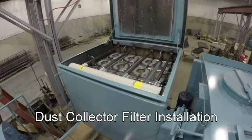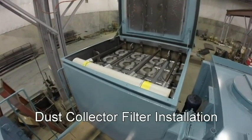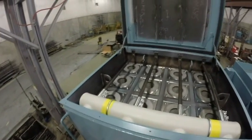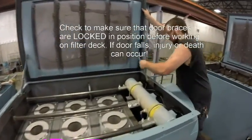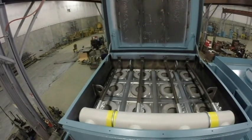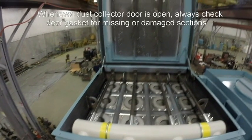Your ADI unit contains top-of-the-line polyester filters and can last for years if properly cared for. Please note the filter deck and its appearance when completed. When opening any dust collector door, if hinged, confirm that the door braces are locked in the open position before working on the collector deck. If the door is not locked and falls, injury or death is possible.